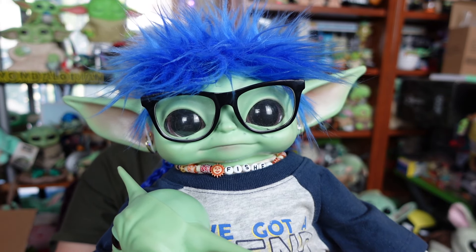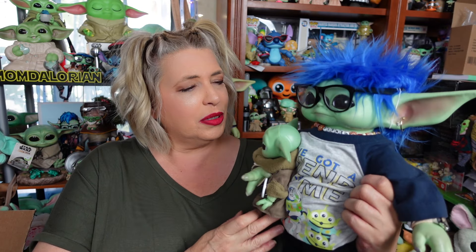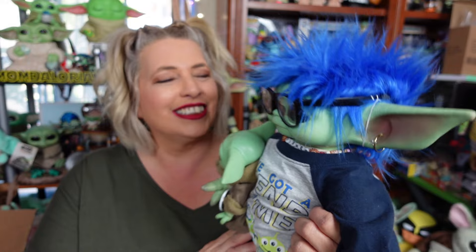Hi everybody! Welcome, we hope everyone's doing totally rad today. Fischer, I am going to have to set you and Luke to the side. We will see you in a little bit!